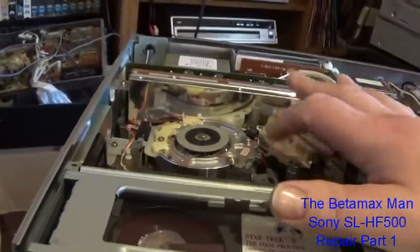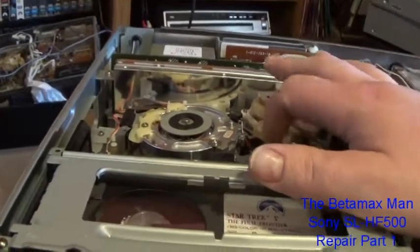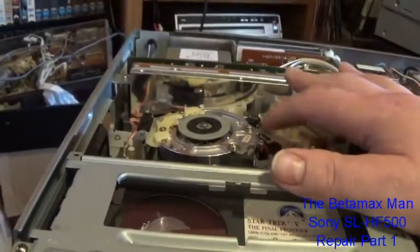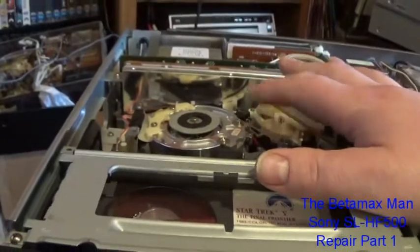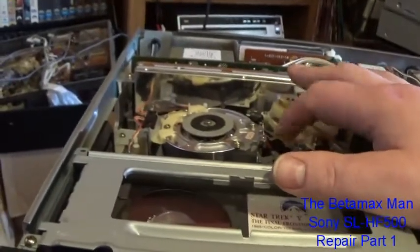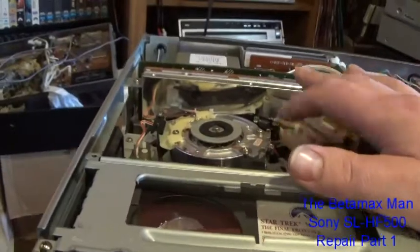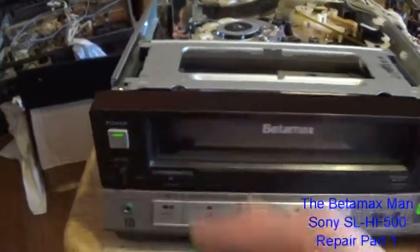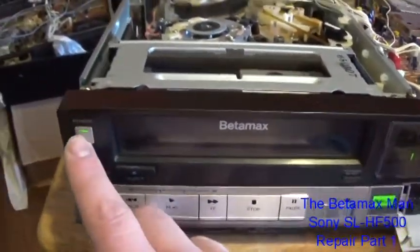I think the guy lied about the power problem. He said it worked really well, then he moved it upstairs and it wasn't powering on. He said it worked perfectly before. Sometimes people will lie and make you think you're going to get a machine you can fix easily. They tell you it's just one problem when they know it's got several problems.